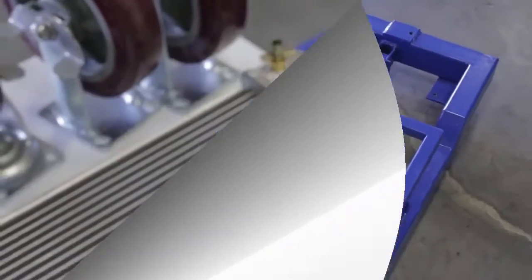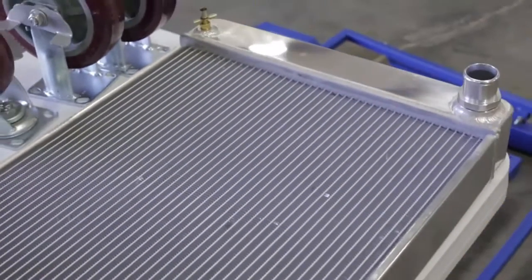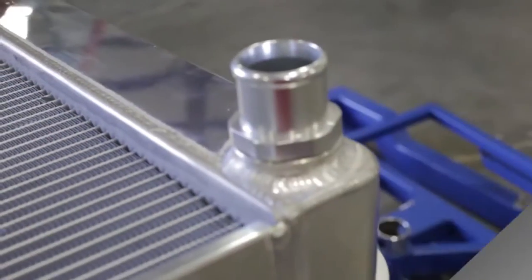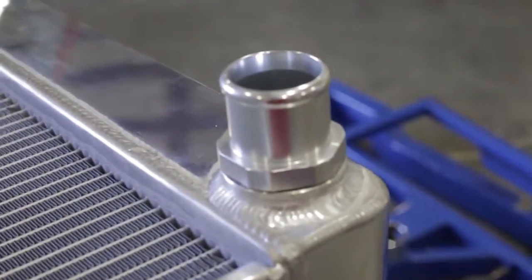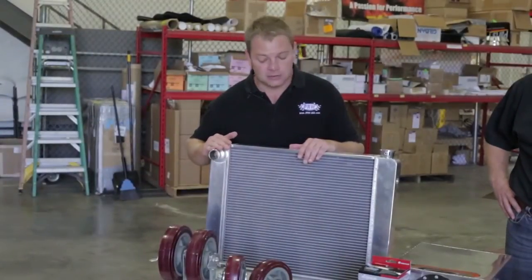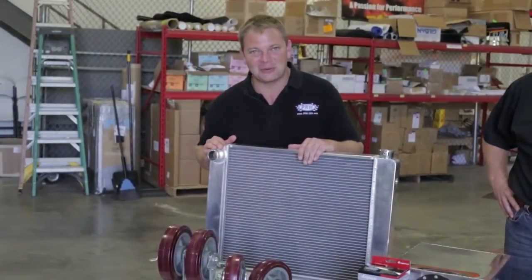Also included in the kit is PRW's polished aluminum radiator. This is a two-row unit. You can see it's got a polished top on here. One of the neatest things about this radiator is it's got these replaceable bungs. These are a dash-20 O-ring fitting, which makes it a very versatile piece, so you can actually put this in the car if you decide not to put it on the test stand.